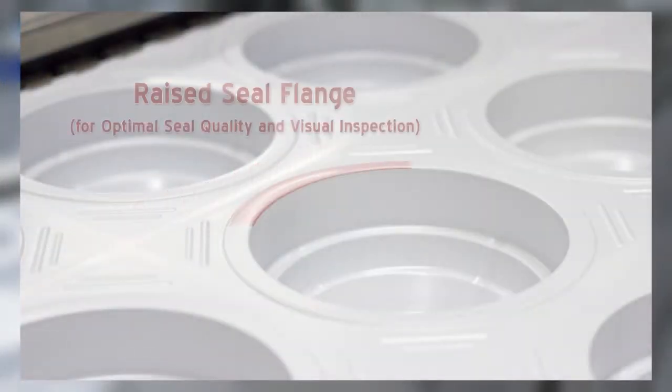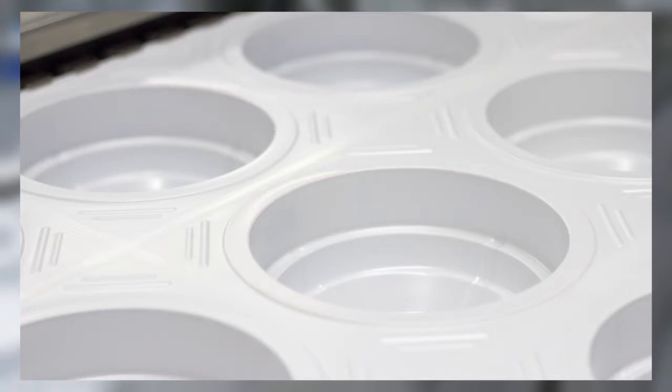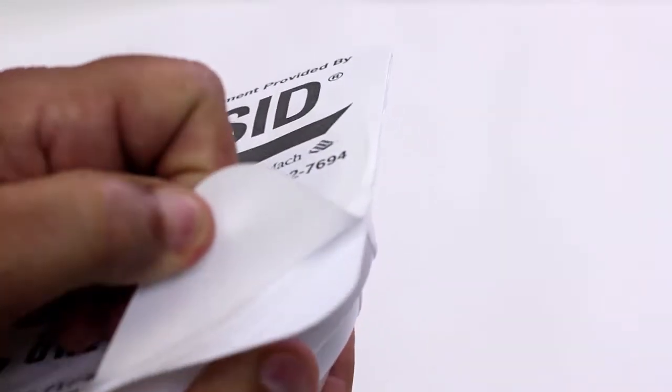Medical package seals are as important as ever. Design your package with raised seal flanges for optimal seal quality and visual inspection. We cannot forget about the end users — they need to be able to open this package easily. This package includes easy peel tabs on every corner.